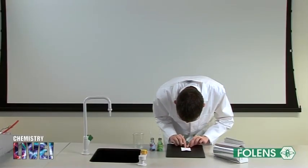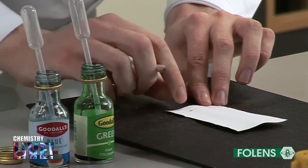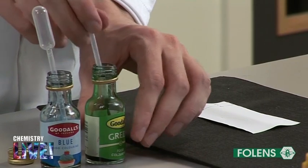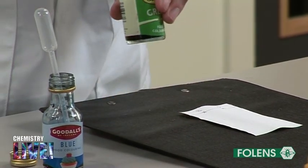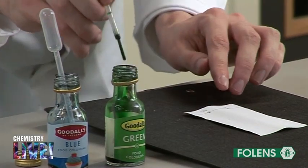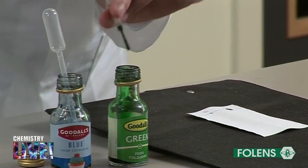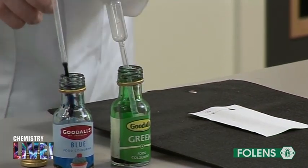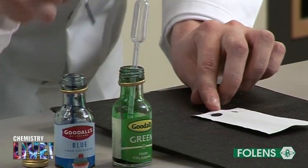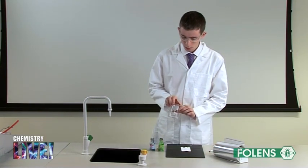Using the pencil, identify each food dye. With the aid of a dropper, place a small spot of food dye on the pencil line. Water was poured into a beaker to a depth of about 0.5 centimeters.